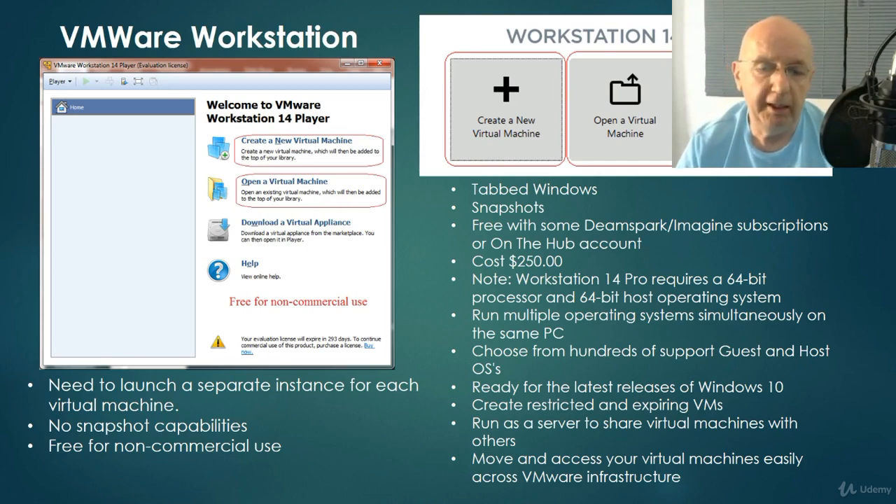VMware is the primary emulation program we'll be using. It comes in two different versions: the free version, and Workstation 14 Pro, which is the latest version on the market right now. The Pro version normally costs about $250. If you go with the free version, it doesn't cost you anything. They're essentially the same, except the Pro version has a few more features such as snapshots and cloning. VMware Player is more than sufficient for this course.